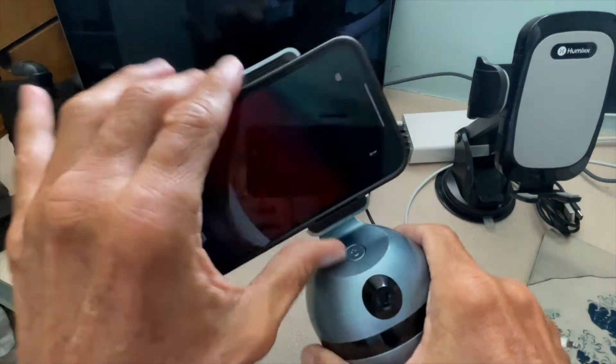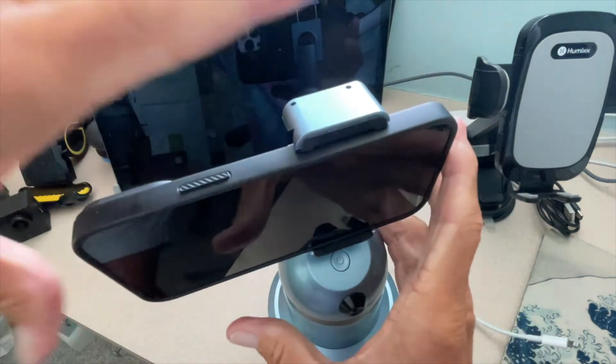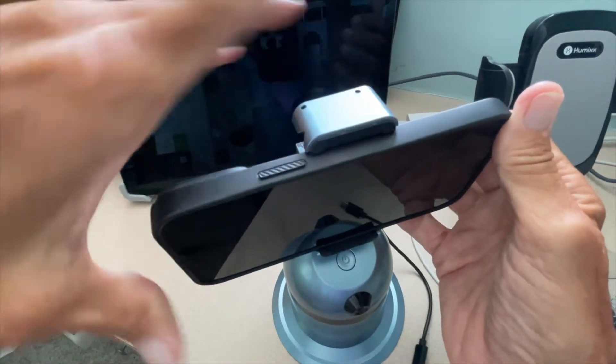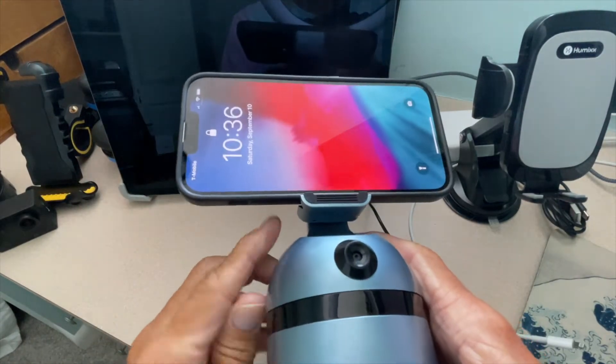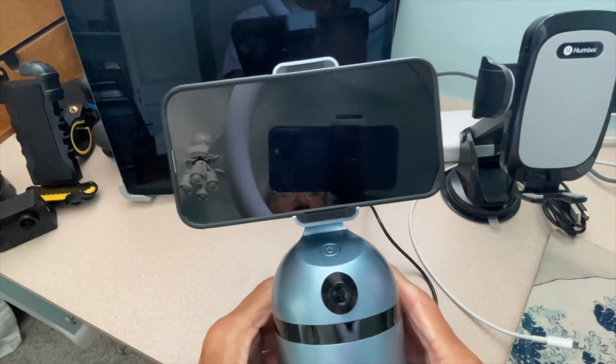It also will go to landscape, but if you put it in landscape, what you want to do is slide it this way so it's more balanced. Get it just about even with the power button and the volume up and down, and that way it's set in there pretty good and it'll balance.